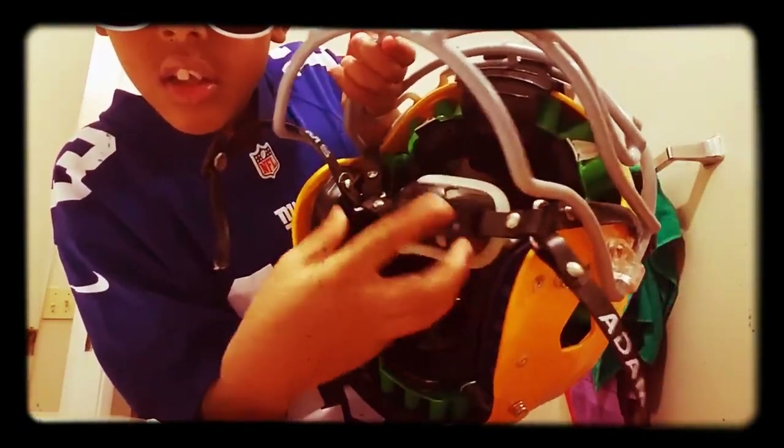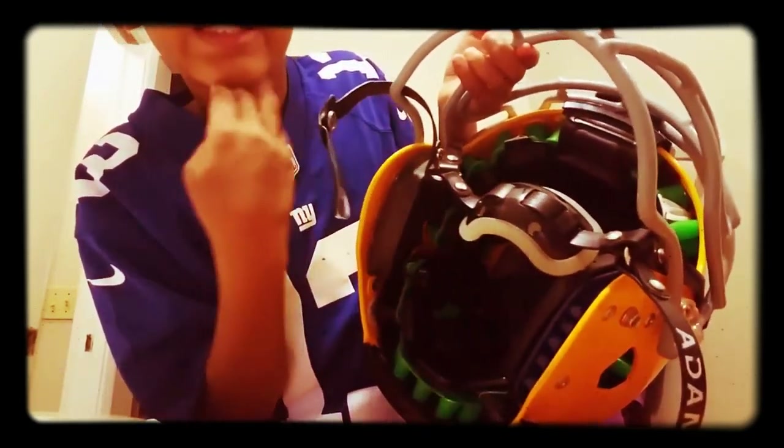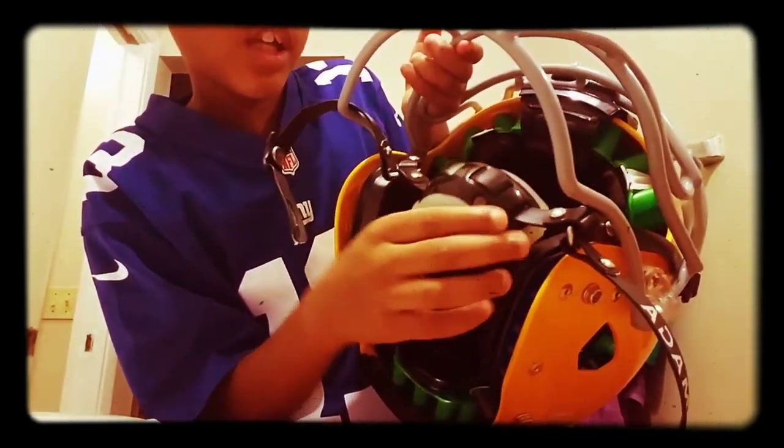If you guys can see that, it is like rubber right here and it's hard. So if I get hit right here, I can't really feel it.